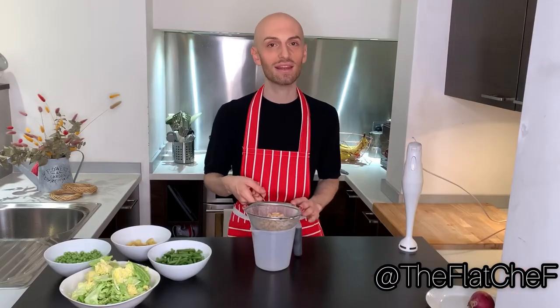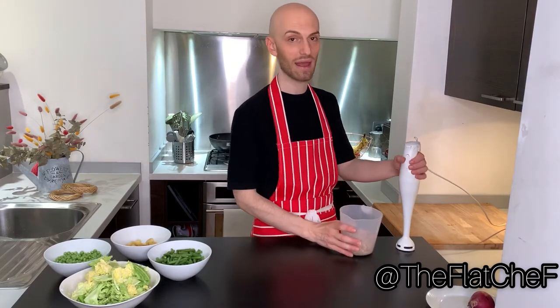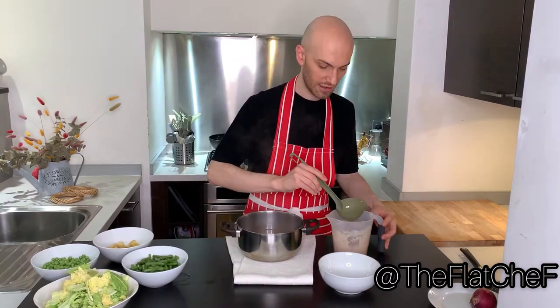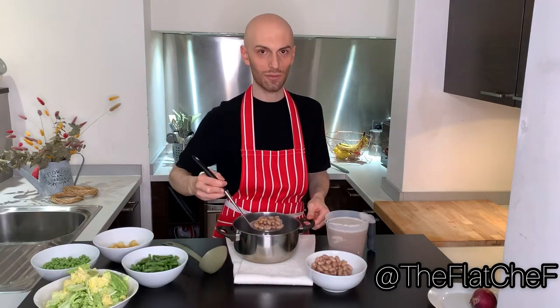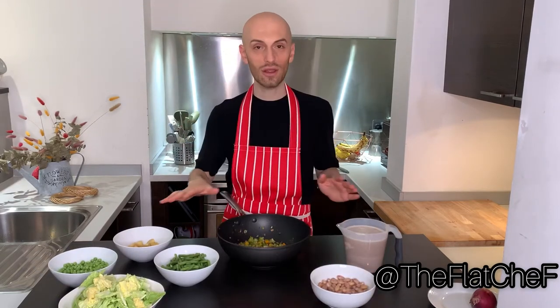Drain the canned cannellini beans, put them in a beaker and blend them. The borlotti beans are ready. Now we have to do two steps at the same time: drain the borlotti beans and pour the broth into the cannellini beans, then transfer the borlotti beans into a container. This is how the sofrito should look like.